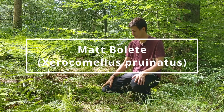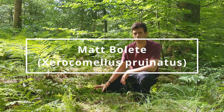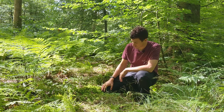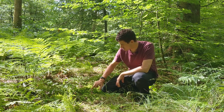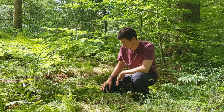Hi, it's James Wood here from Totally Wild UK and we've come across a really nice small bolete. It's one of the smaller ones we find, not quite as big as some of the larger boletes. This one down here is a good edible, and it's called the matt bolete. It has a matte surface to the top — almost suede-like, but it's not the suede bolete. This one is the matt bolete.